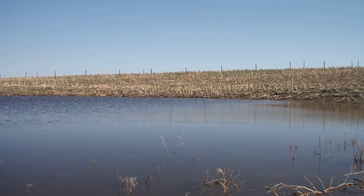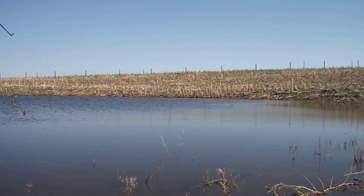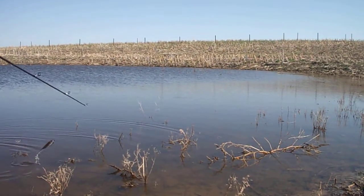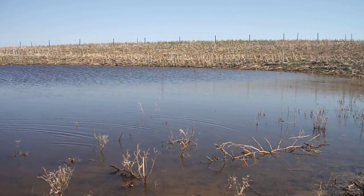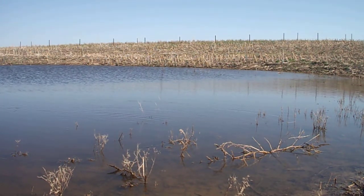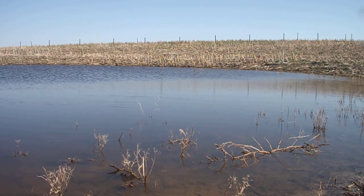Hey guys, Copperhead Crew. This is how to skip a swimbait. If you saw my last video — I did a little bit about skipping, but now I'm going to go into it in more depth, so you're going to get a good overview of the technique.